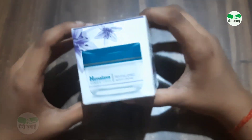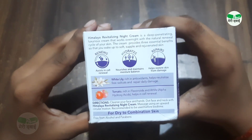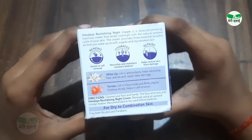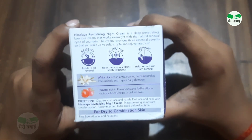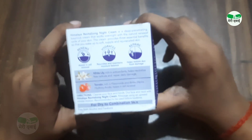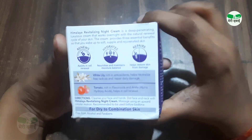The main ingredients are white lily and tomato. White lily is an anti-oxidant which helps neutralize free radicals and repair your skin. Tomato contains AHAs in large amounts — AHA means alpha hydroxy acid — which is good for your skin and beneficial for cell renewal.